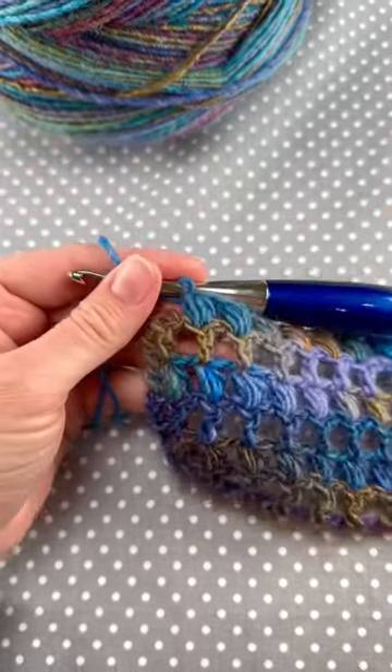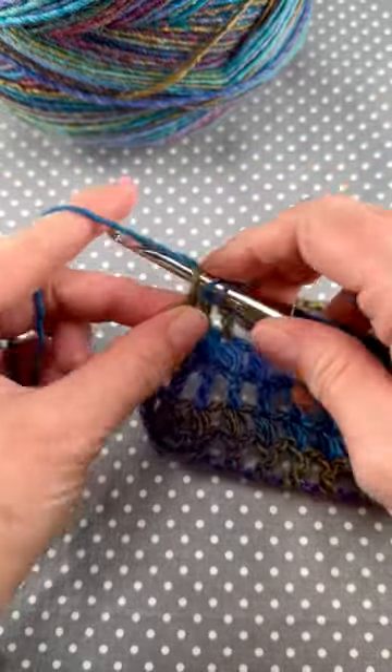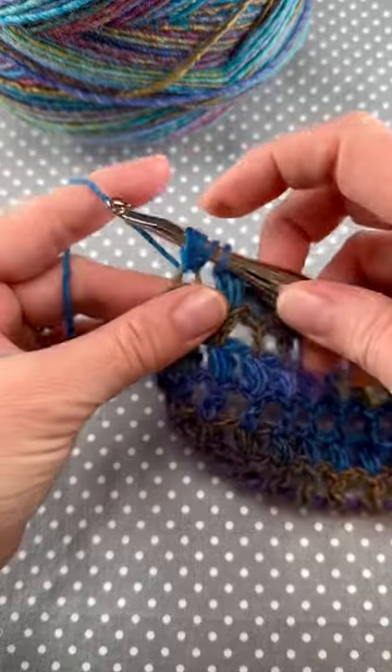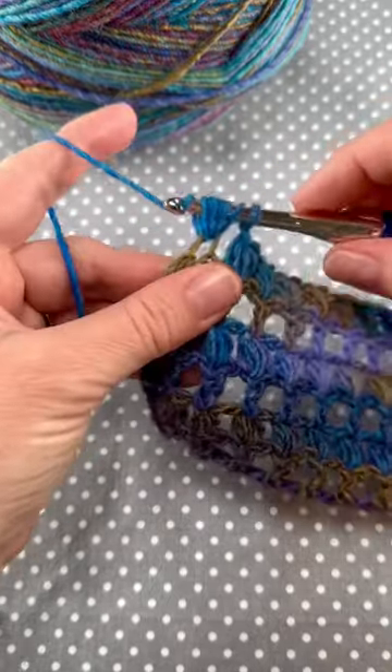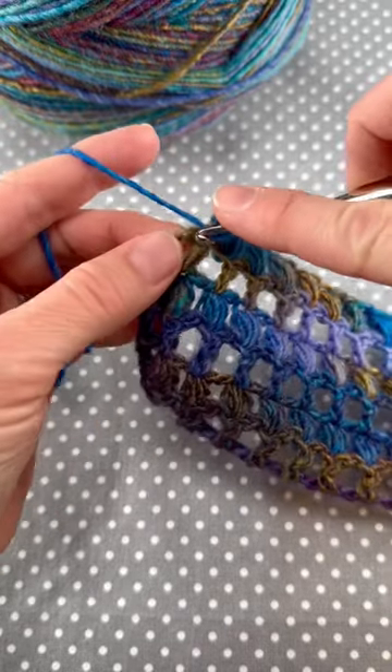Let's crochet a puff stitch. Begin by wrapping yarn around hook and bring up a loop — you'll have three loops on the hook. Bring up another loop, you'll have five loops on the hook. Bring up another loop, you'll have seven loops on the hook. Wrap yarn around hook, bring it through all seven loops, and chain one.